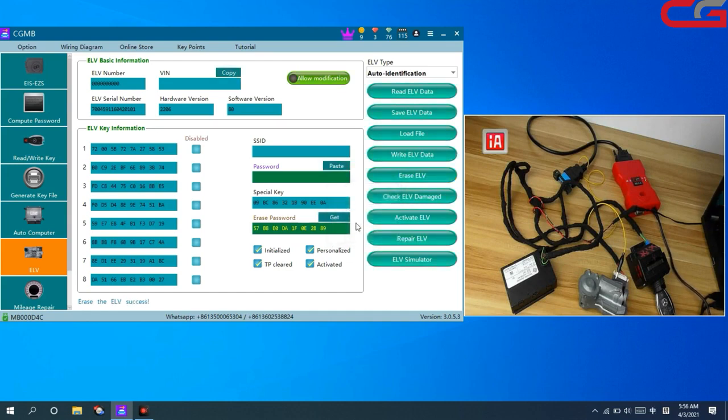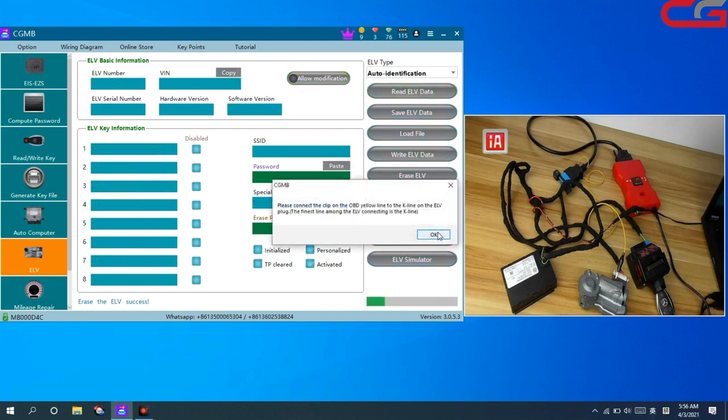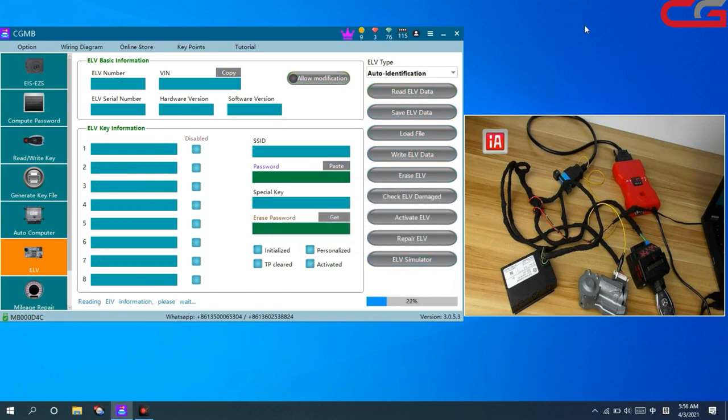Erase ERV success. Then we click Read ERV Data again. You can check — the ERV status is changed, and the key position all disabled, and the car is changed too.